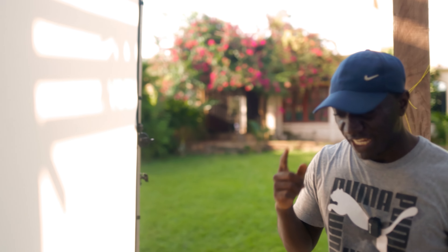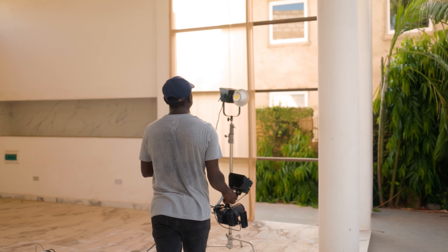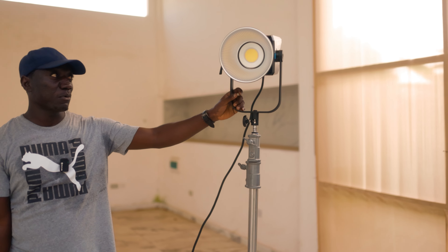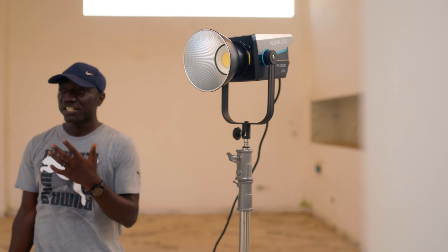So this is going to serve as our main light. We're going to shoot it through the screen to create a very soft, beautiful light on our subject. We have another light, which is going to be our second light — the Nanlux FC500B. This is one of their more affordable light versions, and what we're going to be using this for is just an edge light to add a bit of separation to our subject.